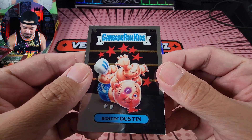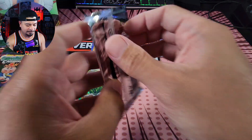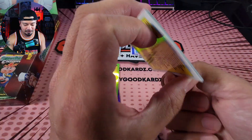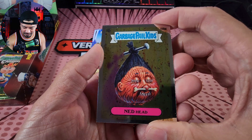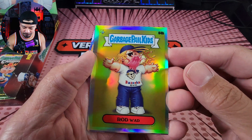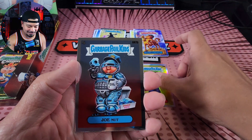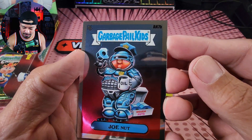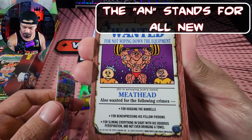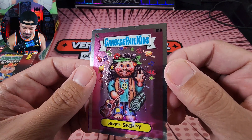I remember this card from the 80s — Ned Head! Our first refractor — there we go. Rod Wad. Joe Nutt, A and 7B. The backs of them are so cool. And Tippi Skippy — I remember him too. This brings back a lot of memories. I believe there's some new cards that they added. Hurt Kurt. Green wave of Spittin' Spencer, also numbered to 299. We got Baron Aaron and Still Jill — same picture as Ned Head but the B variation.